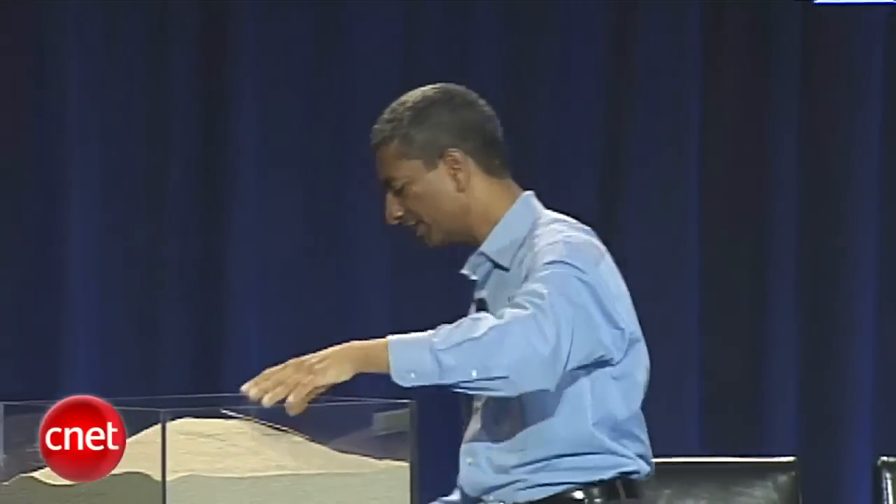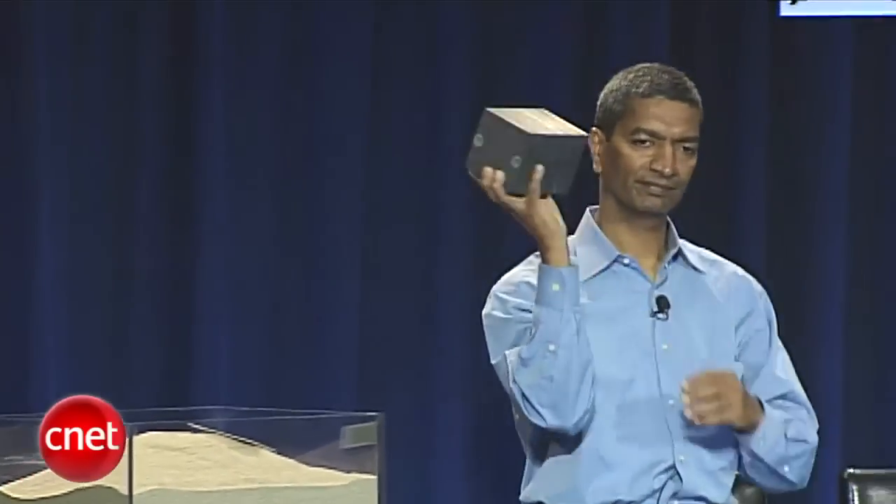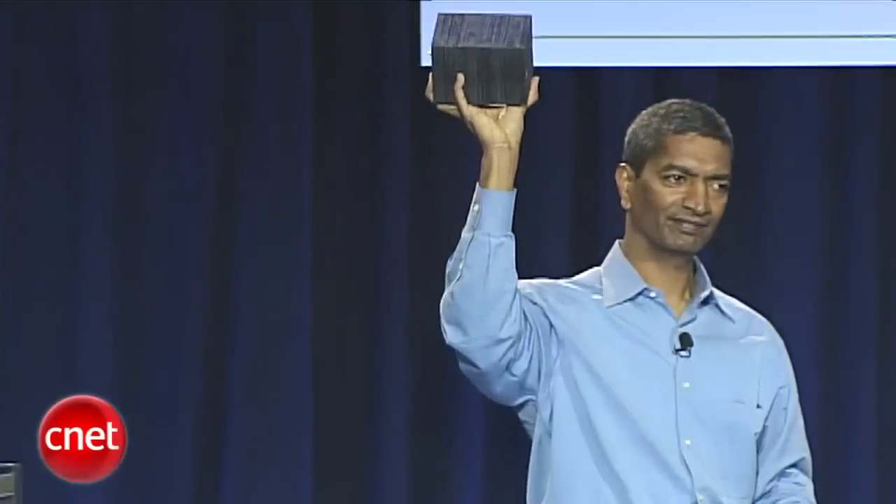So you take a bunch of these together and put them together in what we call a stack. Think of this as a chip in your computer. If this were the microprocessor in your computer, this would power an average U.S. home — 24-7, 365 — all your energy needs.